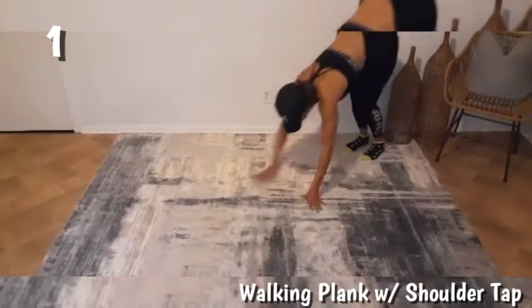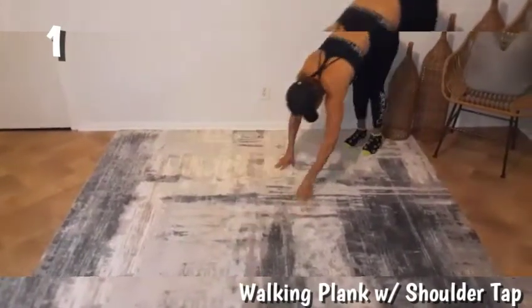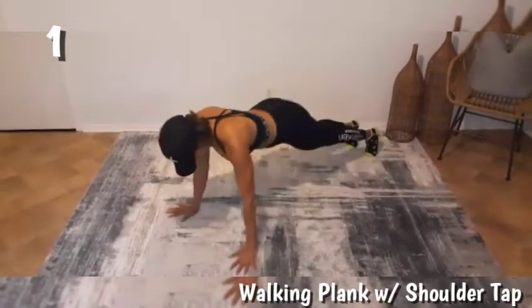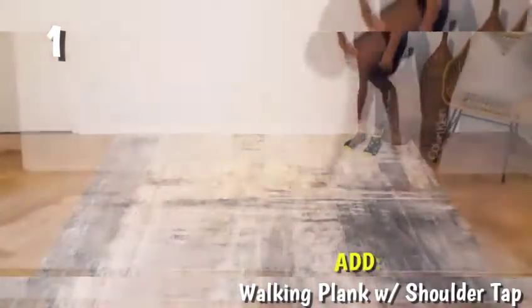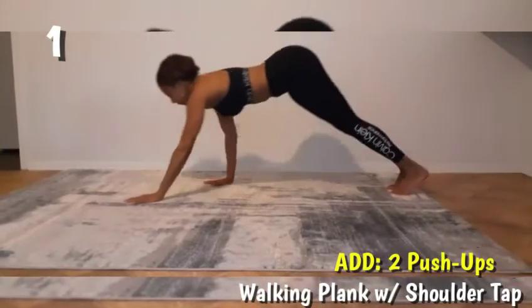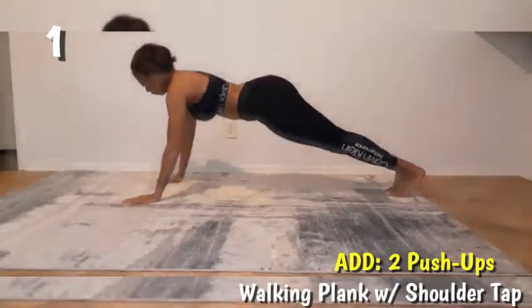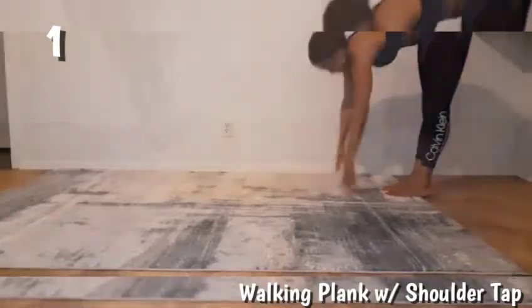This should not be a rushed exercise. Make sure to place yourself in the plank properly before doing the shoulder tap. If you want to take this exercise to the next level, make sure to add a push-up after you walk out into the plank and before the shoulder tap.